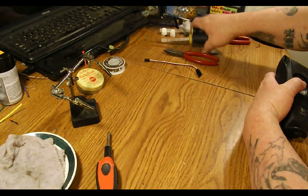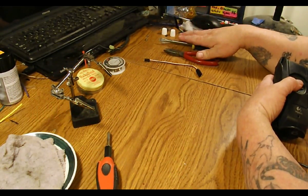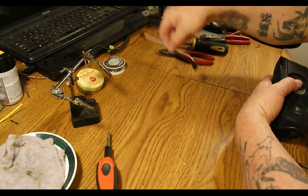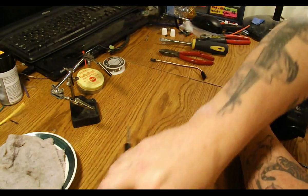Things you need: probably going to need a Phillips head and a flat head depending on what you need to take apart, wire cutters, a servo plug, and of course soldering equipment.